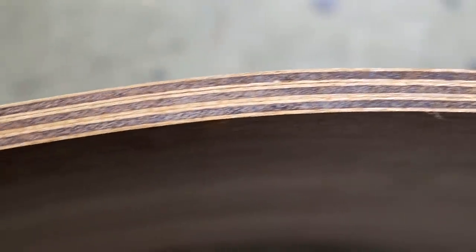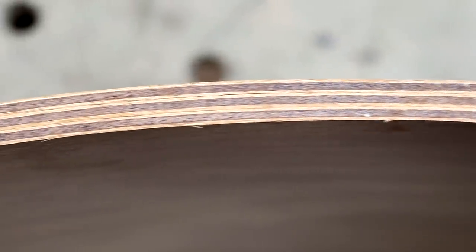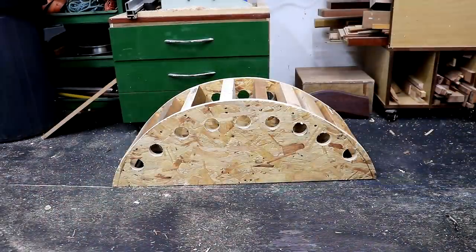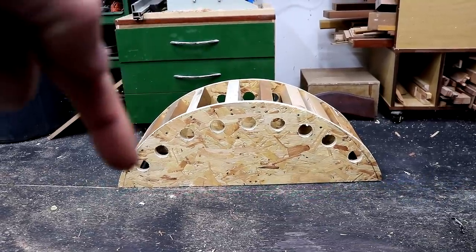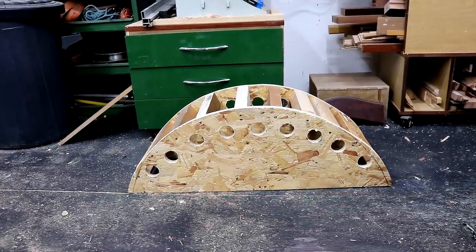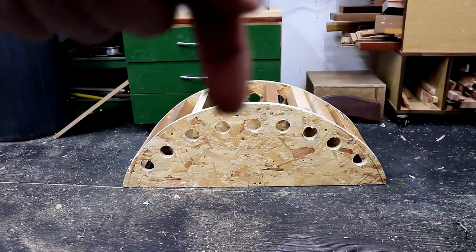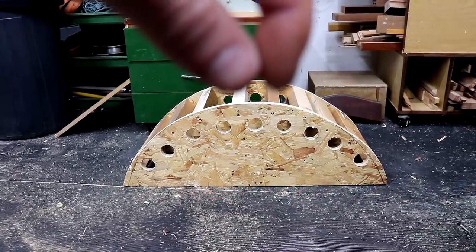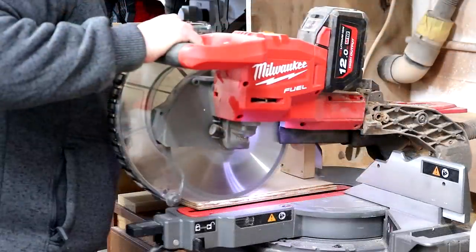There isn't a single gap from end to end. I fully expected there to be a few gaps to fill using a mixture of epoxy and some sawdust, but this looks pretty flawless. I think the fact that I didn't get any gaps is testament to a few things: firstly the high number of holes I put in, secondly the amount of clamps I used, and thirdly the fact that I worked from the centre outwards on each side, because that compresses the glue and should squeeze out any air gaps.